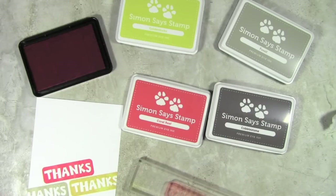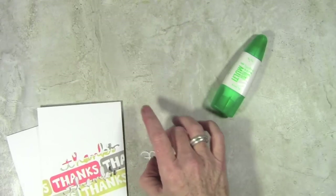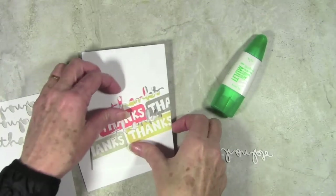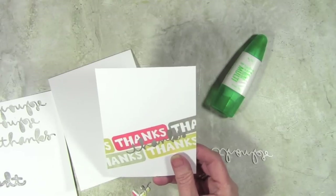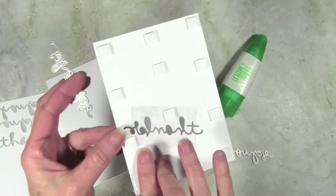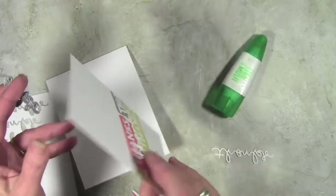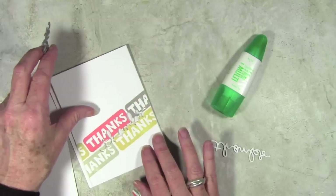Now I have that stamped and I can use my Ultra Clean to clean this off. I've completed my stamping — I've used the 'thanks,' it's actually the small thanks, and I've cut that from my panel. On the back I've added a piece of acetate, which will hold my piece that I'm going to put on top in place, plus I've added some foam squares.